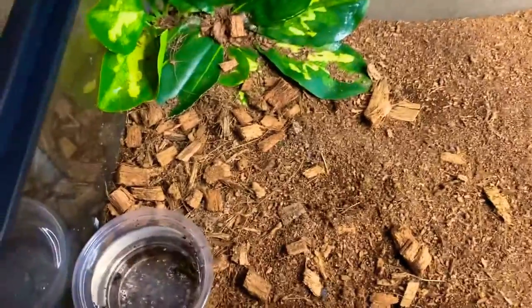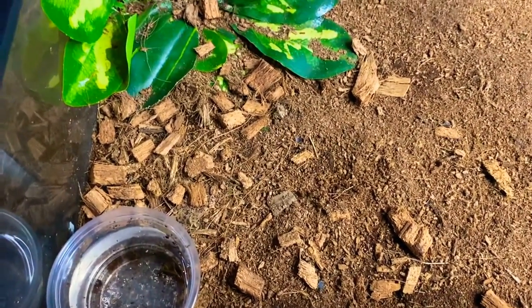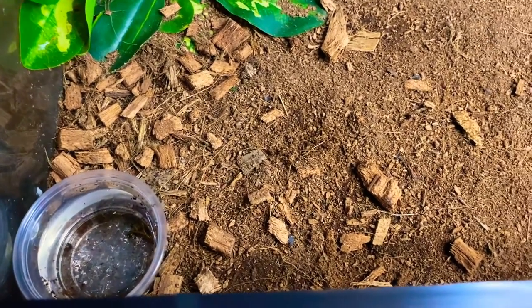We're also going to be changing out her water dish because she does her little rounds at night and she always gets dirt in there. So once every one to two weeks we change the water dish. But I'm going to start off by trying to feed her a cricket. I rarely ever get to see her eat, if ever.